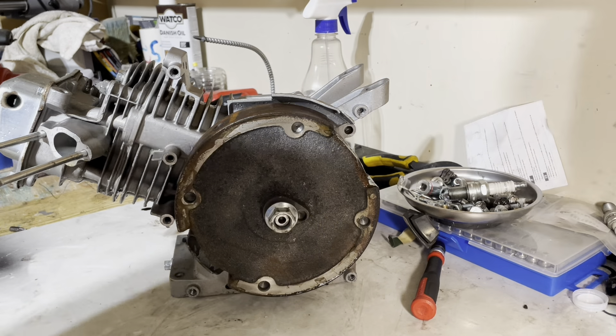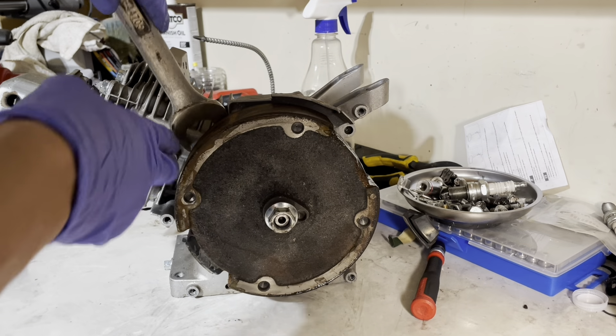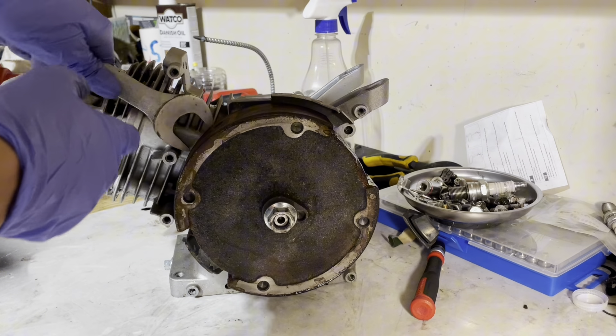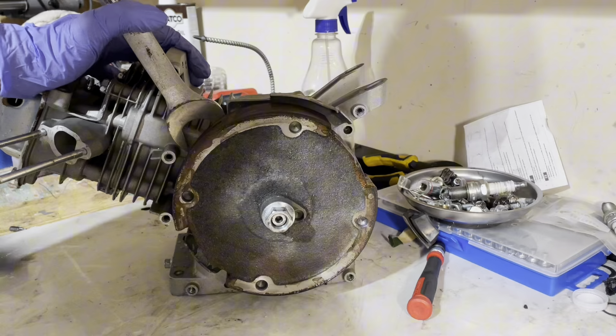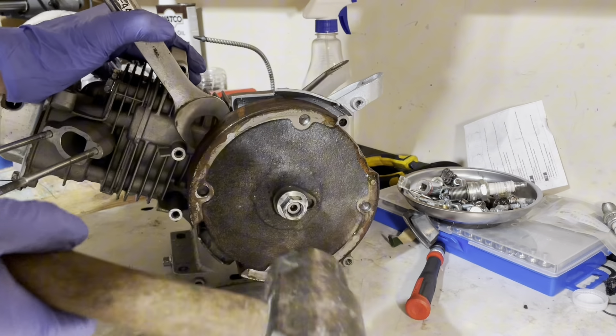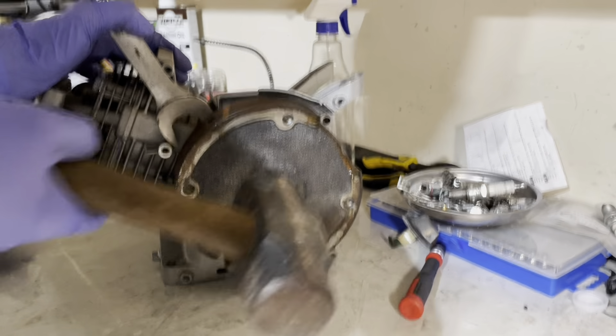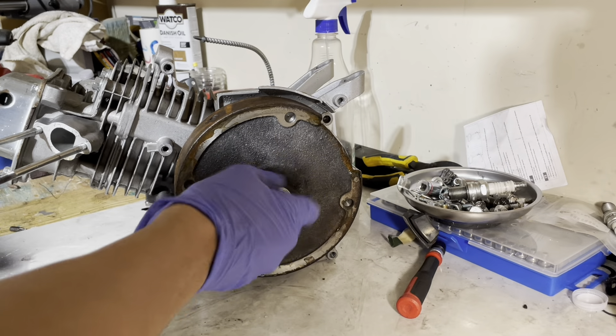Here's a trick you probably already know for removing your flywheel. Find the strongest part of the block right here, put pressure on it, and then smack the flywheel nut. Take off the flywheel nut again and your flywheel will come right off.